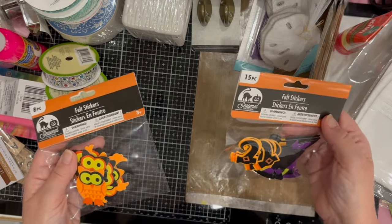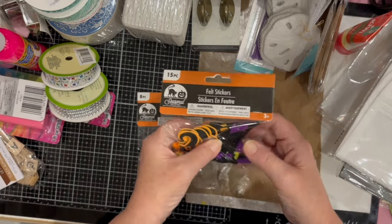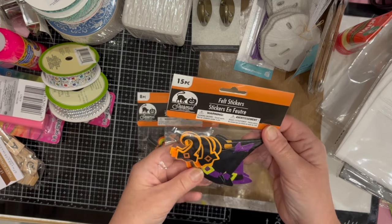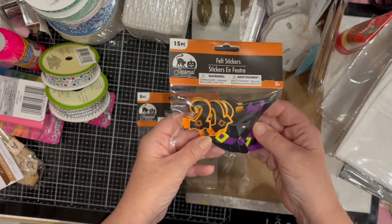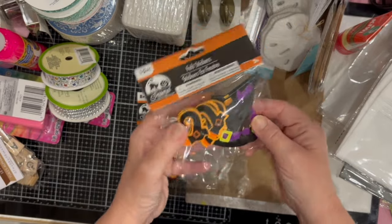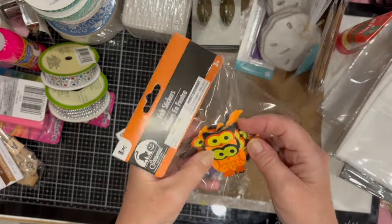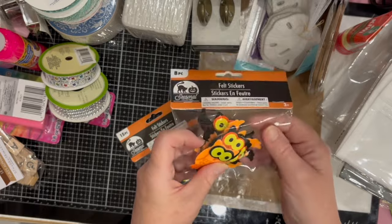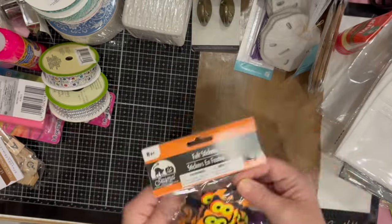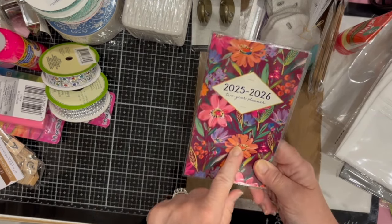In the Halloween section there's quite a lot out, but I limited myself because I already have a lot at home. I thought these little felt stickers were really sweet — witches' shoes, witch hats, and these fun owls. They're cute. That's all I picked up for Halloween.